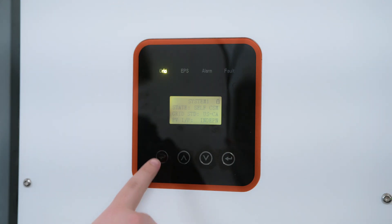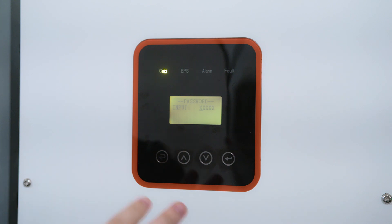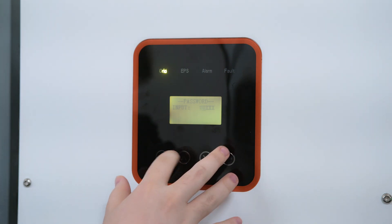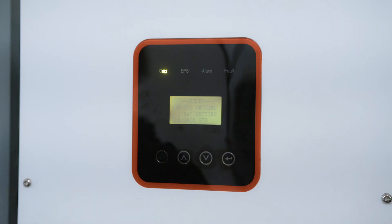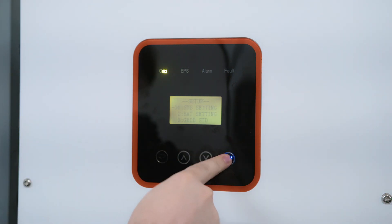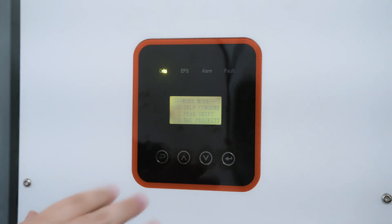Let's get into the settings. First, hit the back button to get to the user page, click on Setup, and it'll ask you to put a password — by default this should be 00000. Press Enter and you're able to get in. The first thing we want to look at is System Settings. Click on Work Mode — you have various settings here. You want to click on Self-Consume, which is what most people are going to be using. That is basically solar, battery, utility priority in that order.